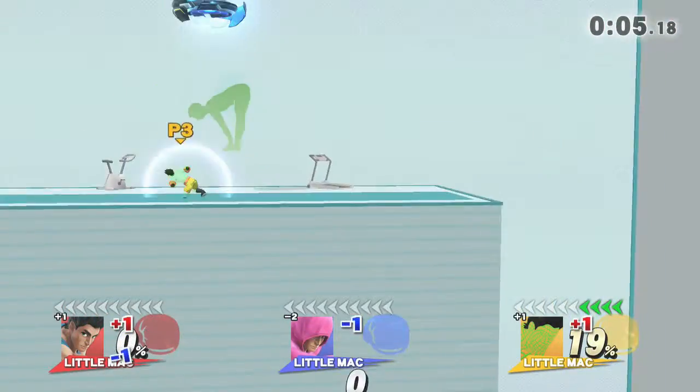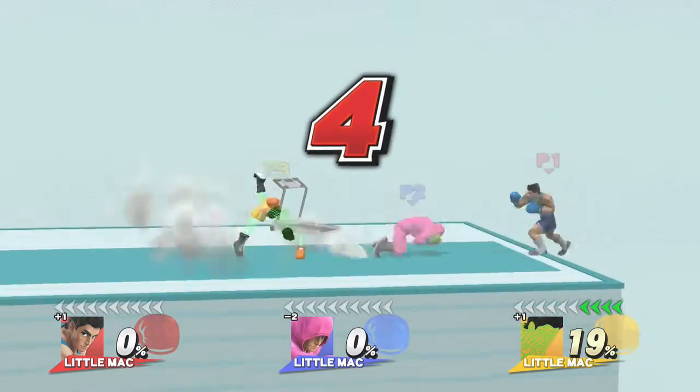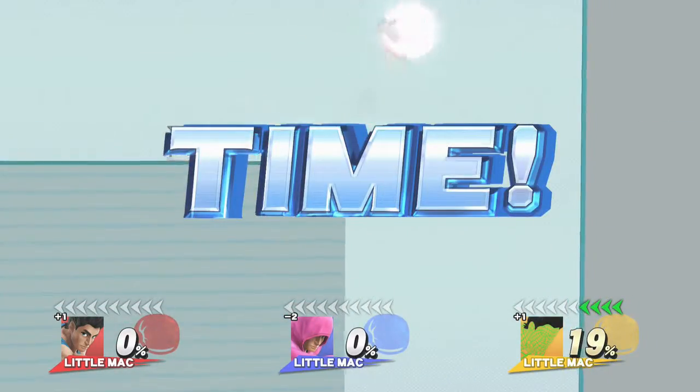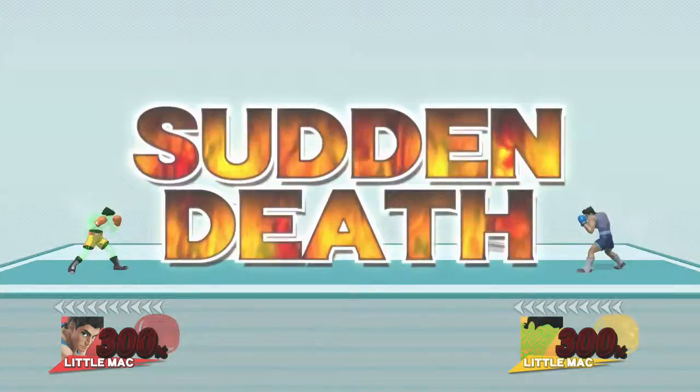Now, return to your original position. 5, 4, 3, 2, 1, time! Sudden death, GO!